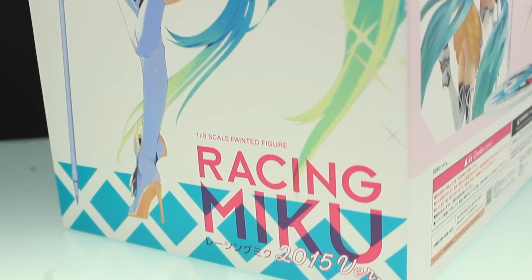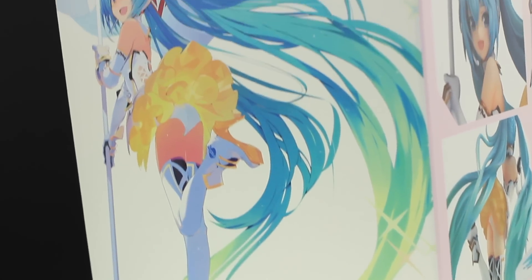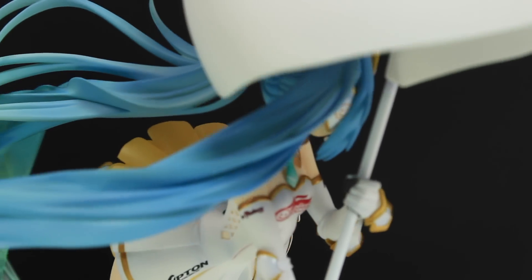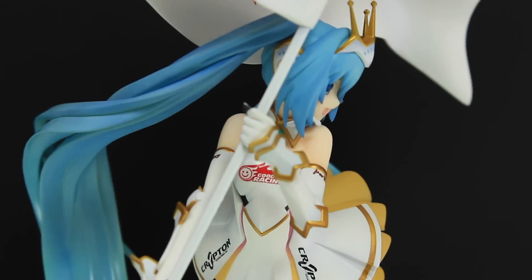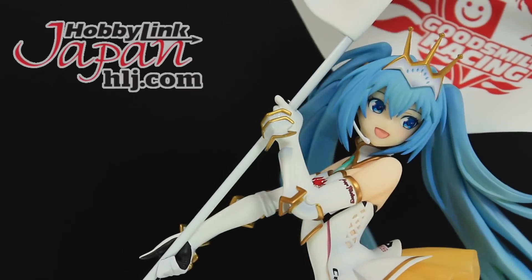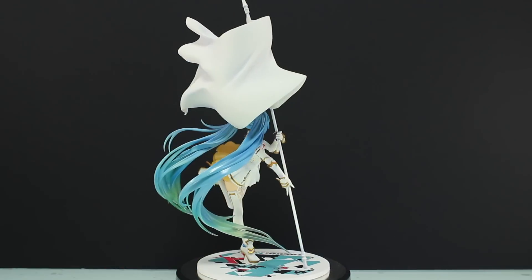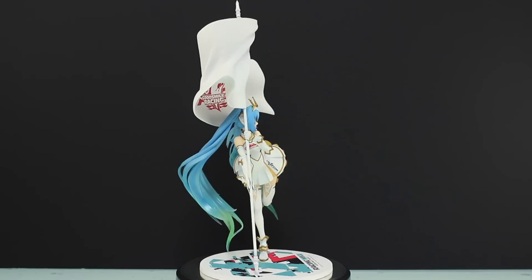Hey, what is up everyone, welcome back to another anime figure review. Today I'm taking a look at the 2015 version of Racing Miku. If you haven't seen the unboxing yet, make sure to check that out. This review would not be possible if it wasn't for the awesome people over at Hobby Link Japan, so if you want a Racing Miku of your own then check out that link in the description.